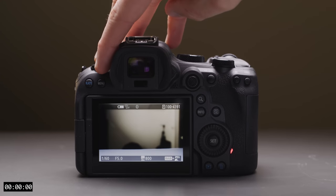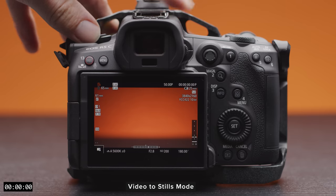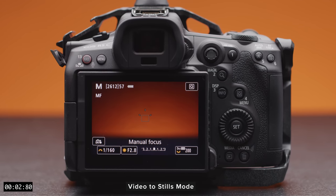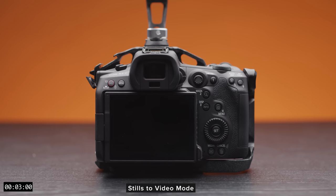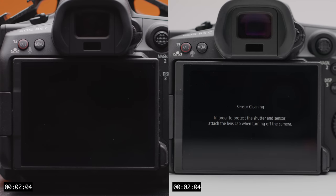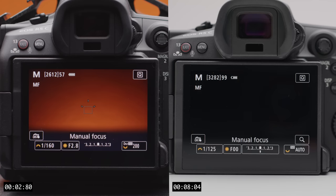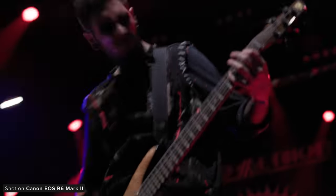Unlike the R6 Mark II which switches incredibly quickly as it doesn't need to do that. With this new update, switching from video mode to photo mode takes just under three seconds, and going from photo to video mode takes just over three seconds. This is a massive improvement over the previous firmware, especially when going from video to photo. For hybrid shooters wanting to switch between modes on the fly, this new update will be a really welcomed addition as it really does make switching much faster.